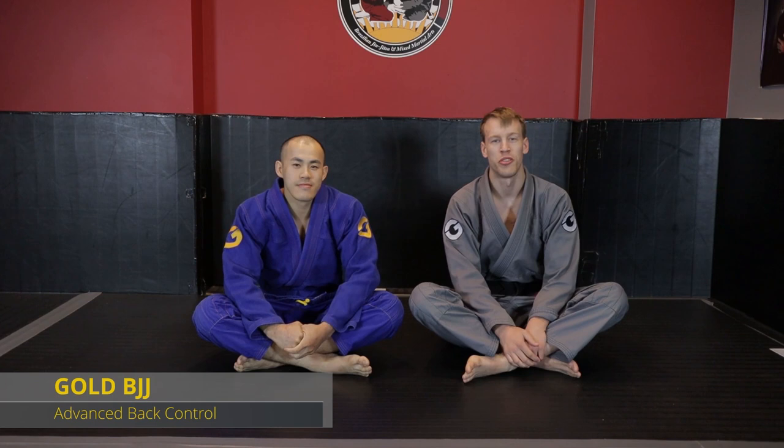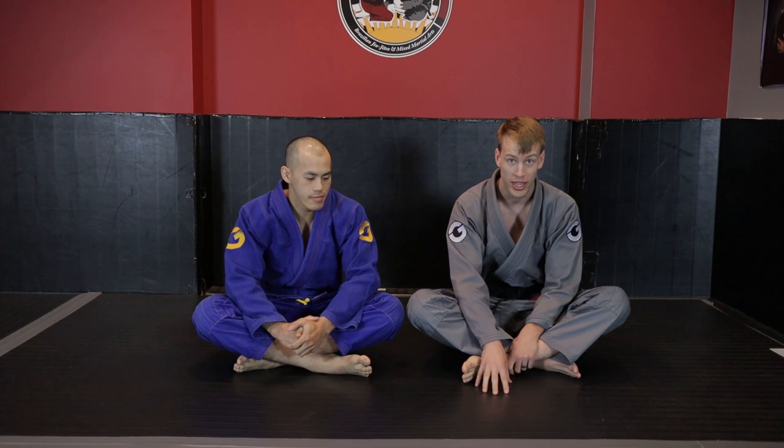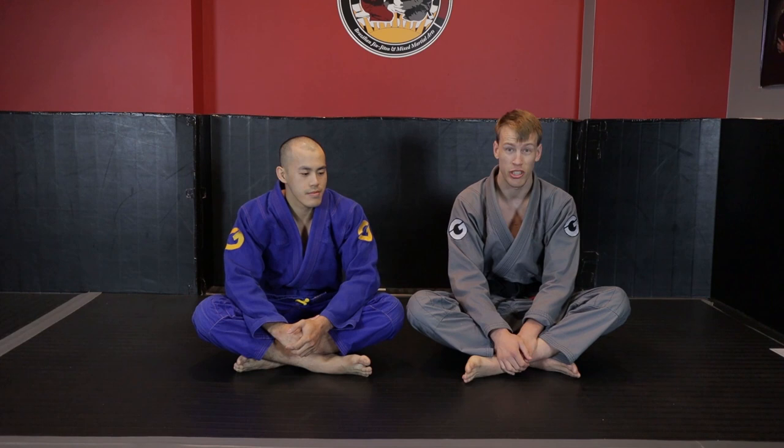Hey guys, welcome to this Gold BJJ instructional advanced back control. My name is Rory Van Vliet, this is my training partner Kevin Wong. Hopefully you have watched the back control basics instructional, because I'm going to be working off the understanding that you guys already know that stuff. This is advanced because we're going to be looking at more lever-based rotational control, playing on the weak side, more advanced grip fighting, arm traps with our legs, and body triangles.